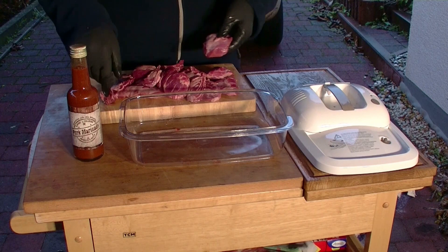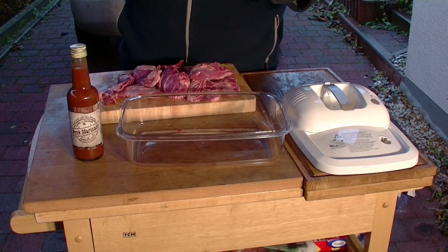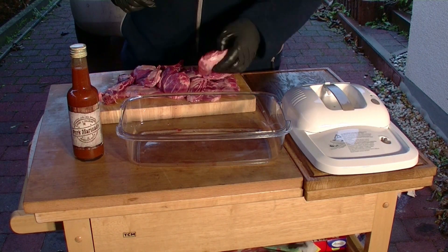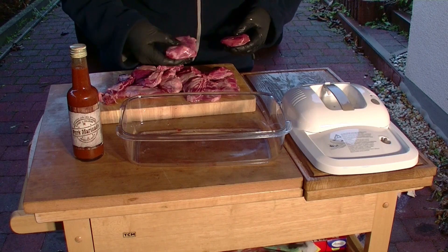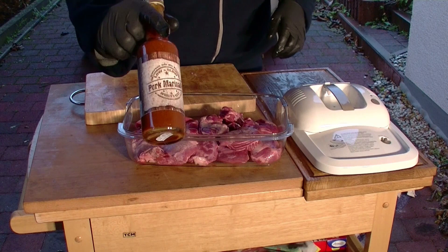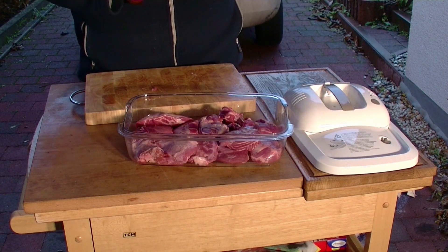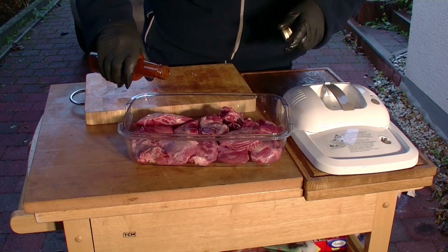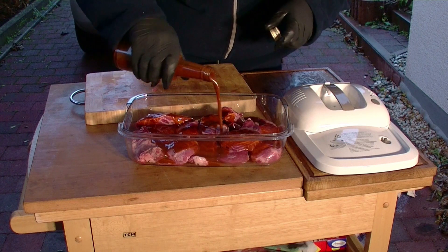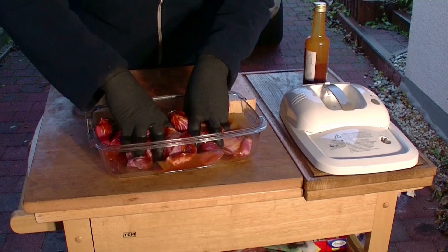Hier habe ich jetzt die Schweinebäckchen. Und hier habe ich meinen Schnellmarinator, weil damit schaffen wir es, dass wir nur zwei Stunden zum Marinieren brauchen. Normalerweise hättet ihr das über Nacht einlegen müssen, das mache ich heute aus Zeitgründen aber nicht. Also gießen wir jetzt einen guten Schluck von der Hot Mamas Pork Marinade über die Schweinebäckchen und massieren das Ganze schön ein.